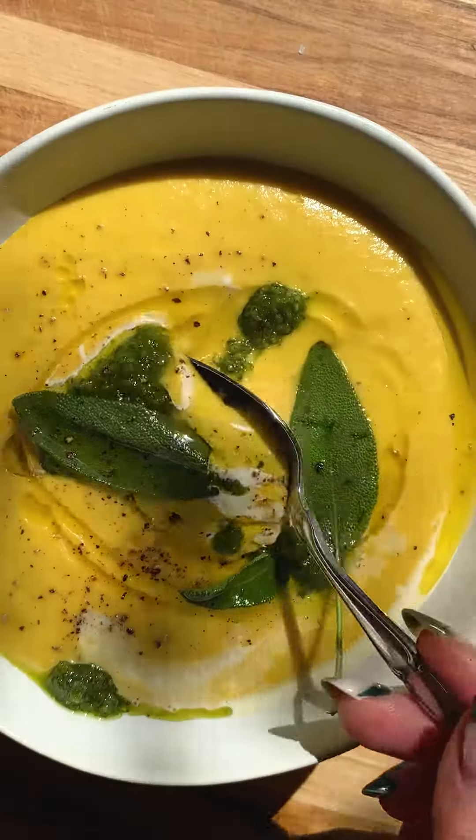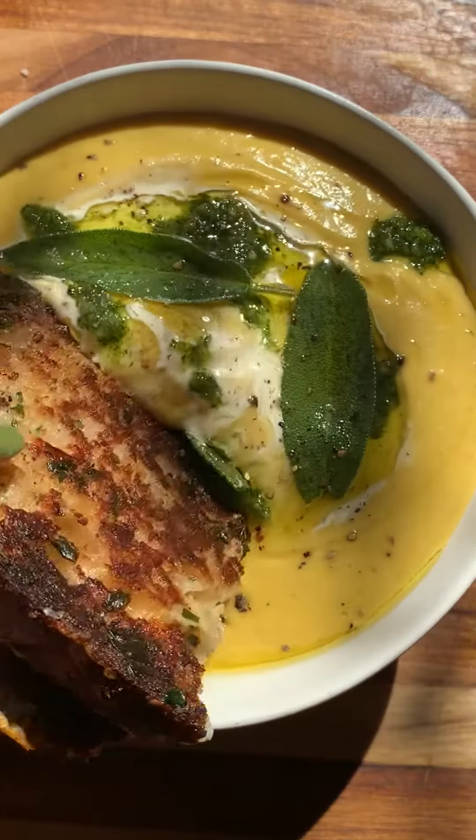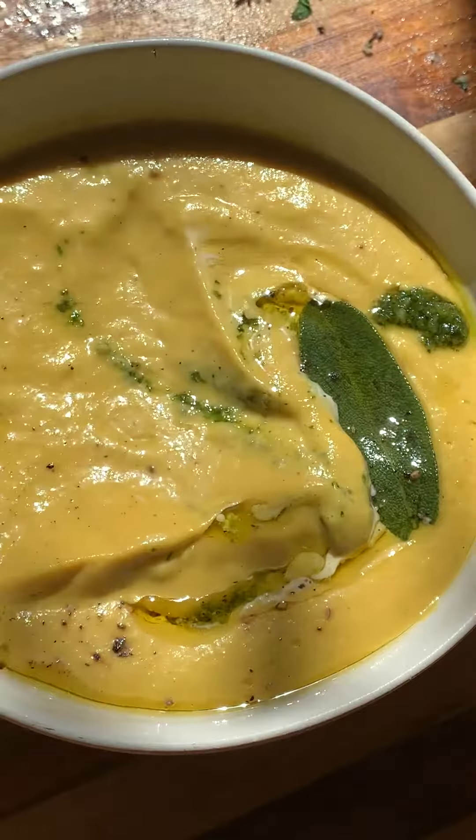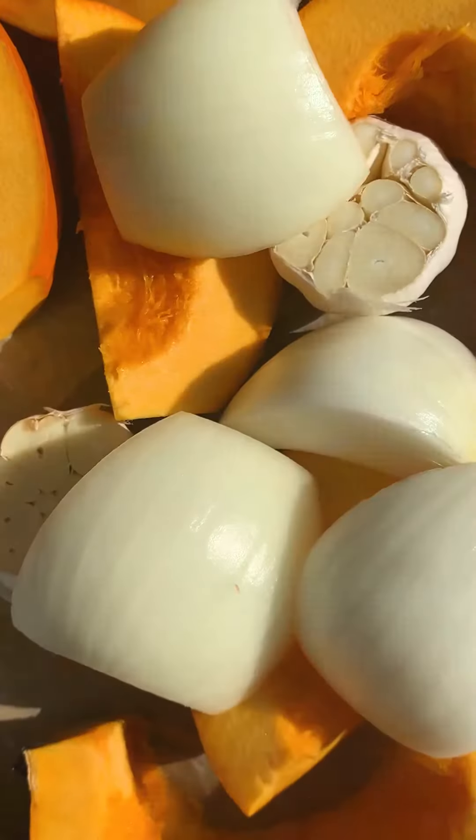We're making pumpkin soup today — the most luscious pumpkin soup topped with a beautiful pumpkin seed pesto. I'm also dipping it in a garlic bread grilled cheese, because why not.